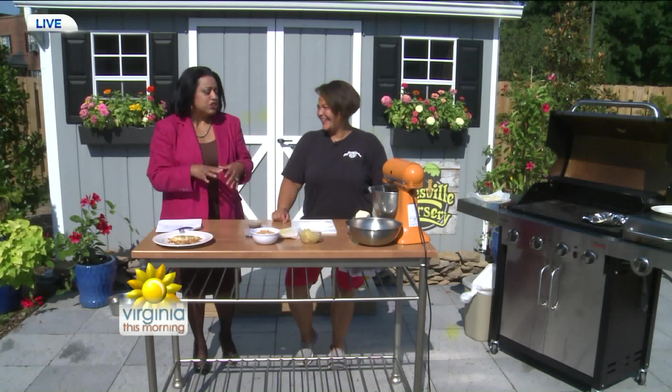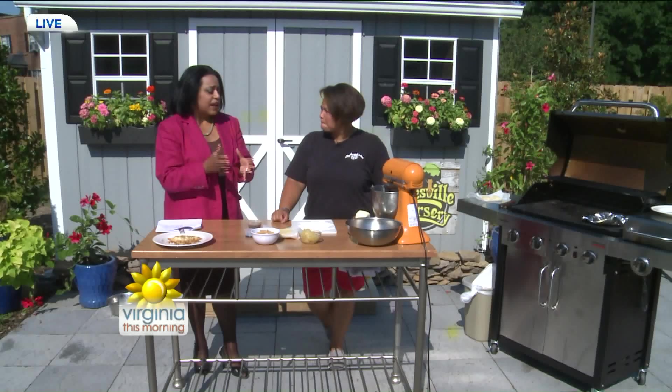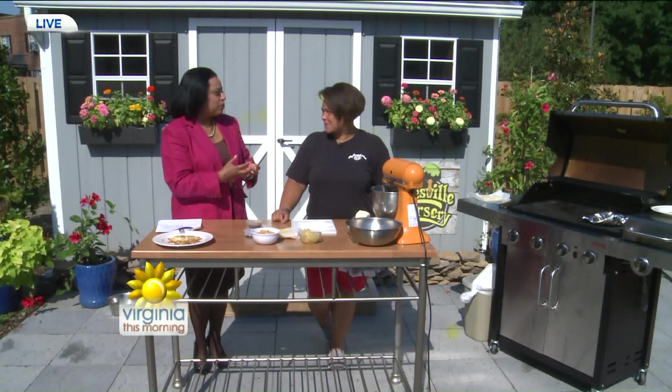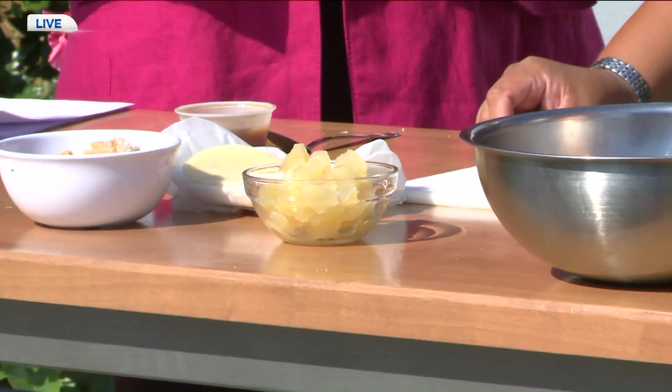We don't have any apple trees in our backyard garden quite yet. You get apples year-round, and you've got a great idea. I love those fried fruit pies. And this is a variation that, while you've got the grill going, you can make some dessert.